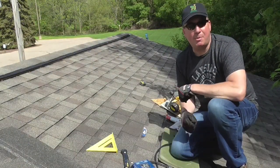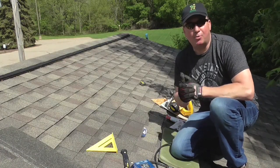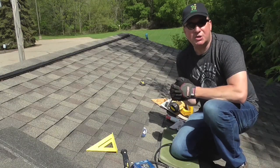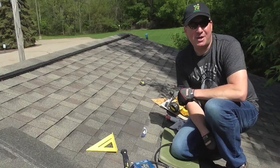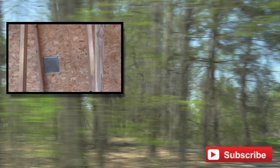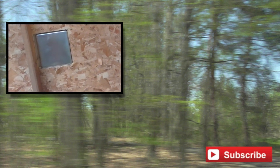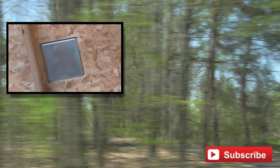Alright my friends, that concludes the repair. What do you think? If you find this video useful please give me a thumbs up — it really helps support my channel. Please leave a comment if you have any questions or opinions; I'd like to hear your feedback. Thanks for watching, have a great day. Take a look inside the garage — here's the patch from the inside. You can see it's nice and neat and clean. If any inspector ever sees this, they will know that it's a repair done properly.